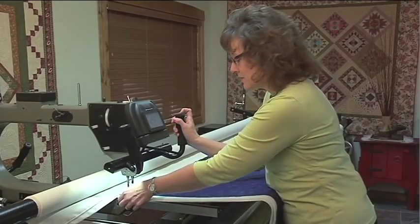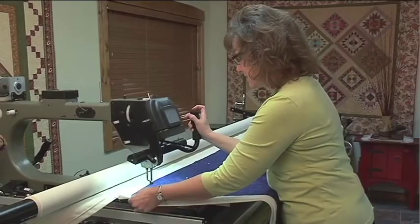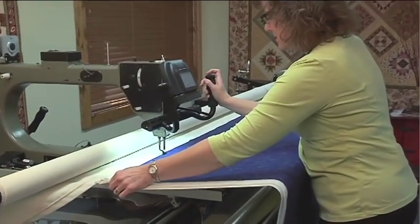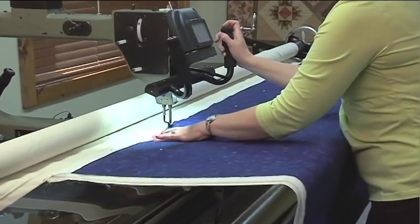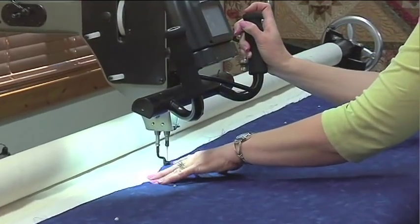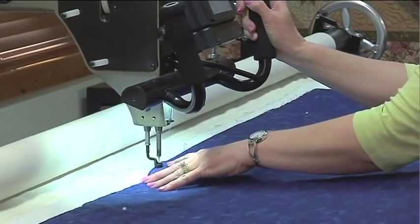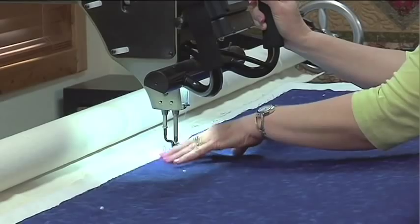I've engaged my horizontal channel lock, and I'm just going to baste along this edge. You may want to put a clamp on this end here where my hand is, and just work your way across. If you notice the fabric is kind of tending to push up, just use your hand and the base of the machine to work that over. You can see I'm sliding my hand as I go along.